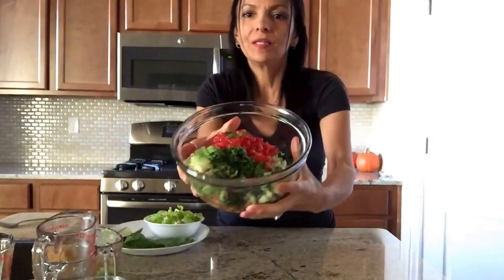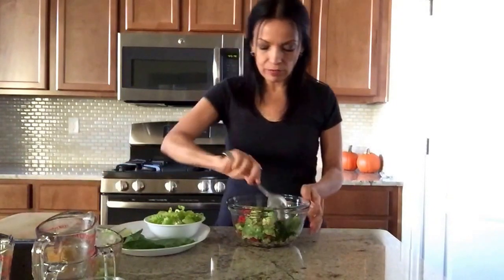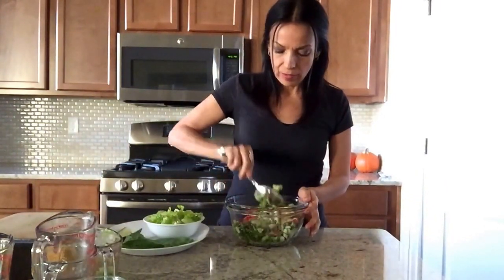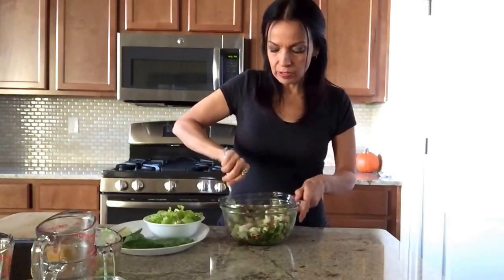Look at this — it looks so pretty! Look at the beautiful colors. So now we're going to mix this all up together, and once you mix it up really, really good...